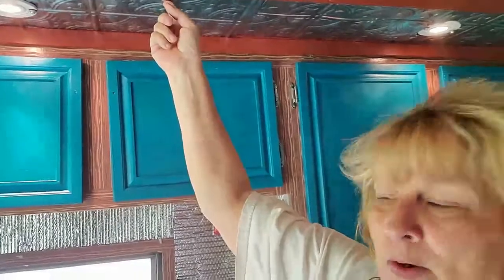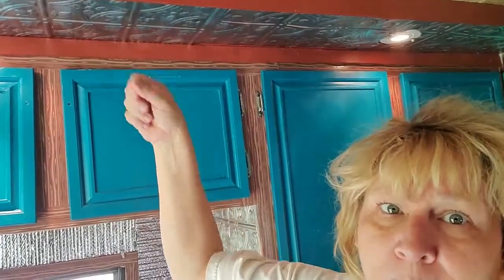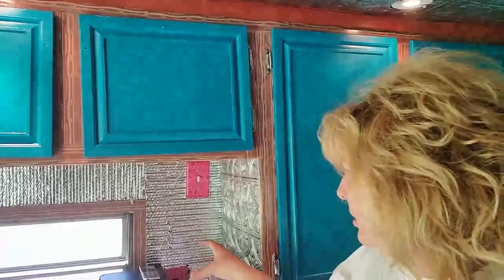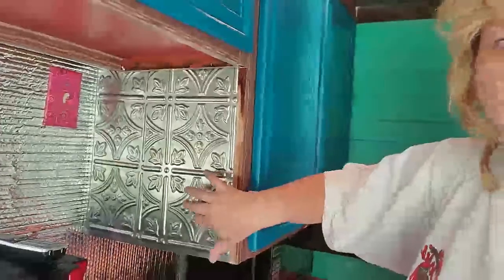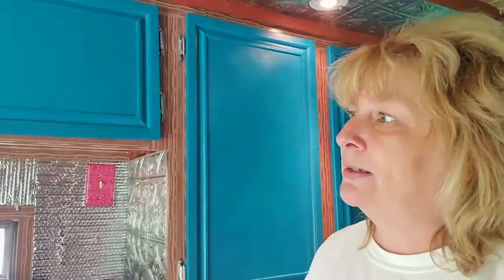This tin ceiling panel is pretty expensive — about $20 a piece — so I didn't want to put more money into it than I have to. I'm watching my expenses and using what I had. I thought, what else can I do with that silver color? Reflectix was the perfect solution. I just cut out the Reflectix material and stapled it right on there. It's lightweight, it provides insulation on this wall, and it blends right in with the tin ceiling panels. Great material — very lightweight and easy to work with, it's just like air.